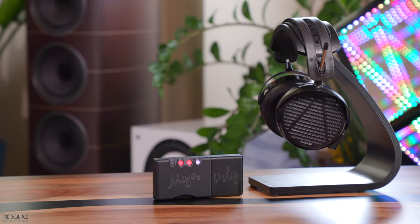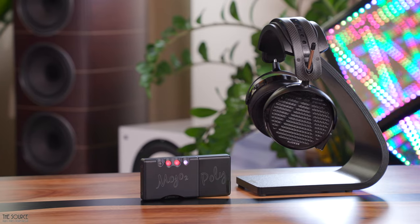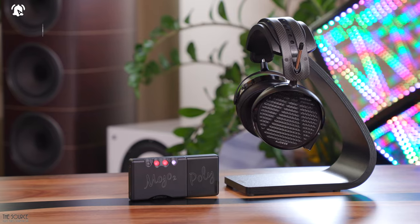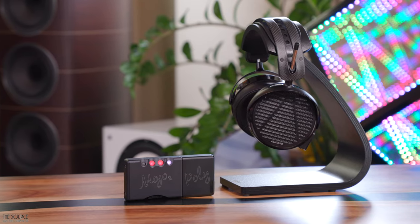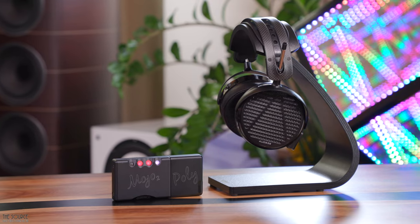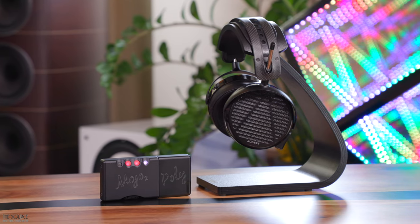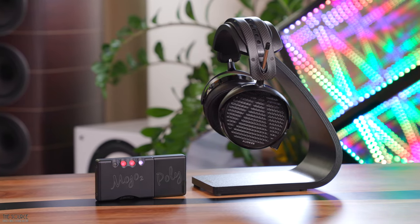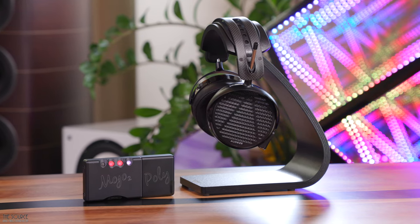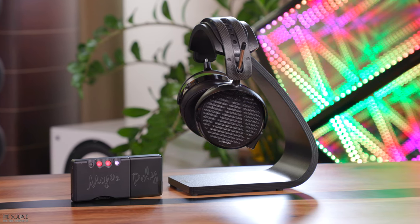Listening first to the LCD 5 — my most transparent and resolving headphones in the house — I found the Mojo 2 to be quite an enjoyable pairing. I was able to adjust the upper mid-range and increase the bass with the Mojo 2 tone control depending on the track, which I appreciated. I listened to several tracks from Kitaro's Kojiki Remastered album — a blend of ethnic fusion, contemporary, instrumental, new age, and progressive electronic — which sounded epic with the Mojo 2 and LCD 5 combo.